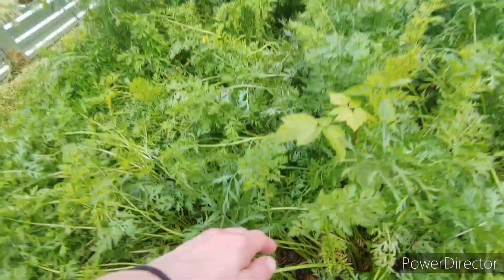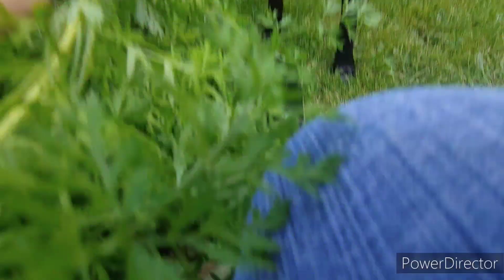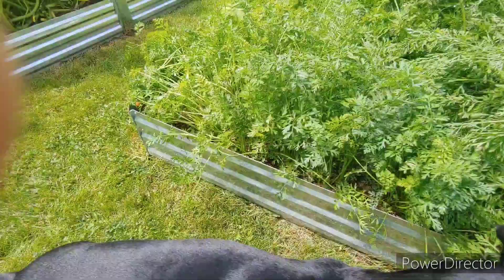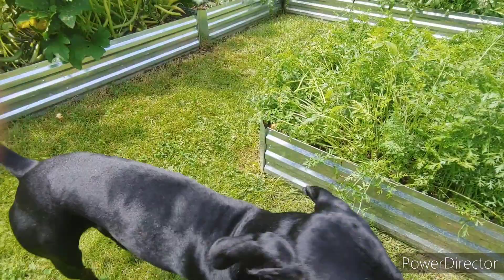And we've got carrots — these are the Paris markets. Just pulling a couple of them out. Boys, you want cookies? Here, you want some? Here's one for you, Remy. Ruger, come — Ruger's deaf, he's like 13 years old now. There's a carrot right here, there you go bud. Good boy. Remy has a tendency to play with his food — he put it back in the bed. Goof.